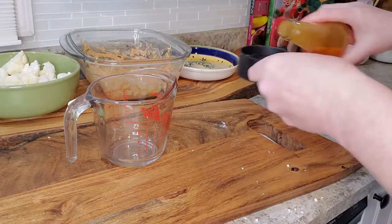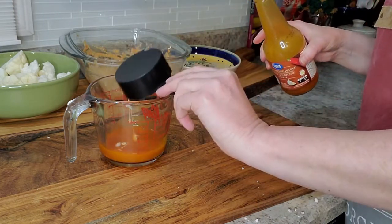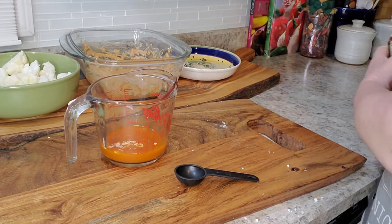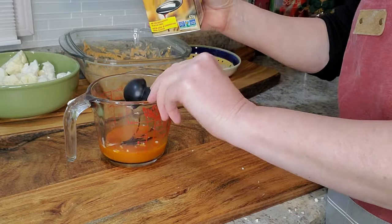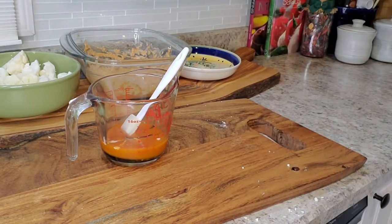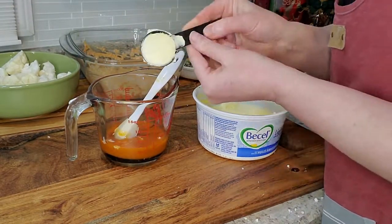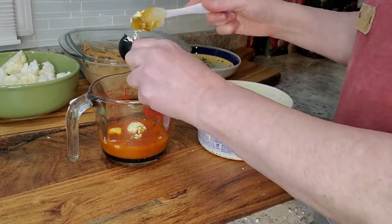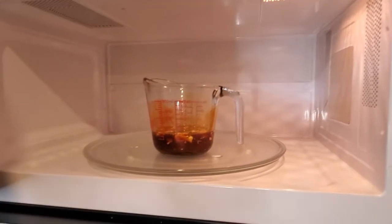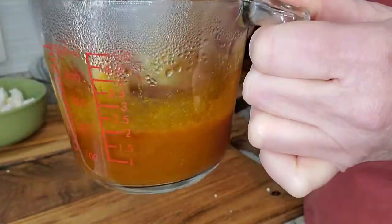Now we're going to go ahead and make the sauce. That's half a cup of hot sauce — you can use Frank's Red Hot, I'm using the Walmart brand. Now I'm adding two tablespoons of molasses; if you'd like yours sweeter, you can add more. If you'd like more sauce for your cauliflower florets, you can double this recipe. Here I'm adding two tablespoons of plant-based butter, and I'm going to put this in the microwave for around 44–45 seconds so that the butter is nice and melted.